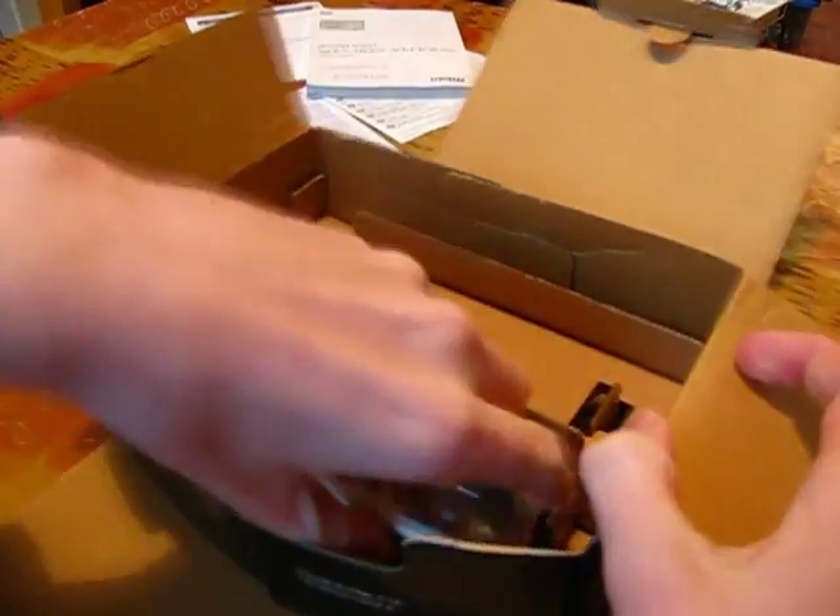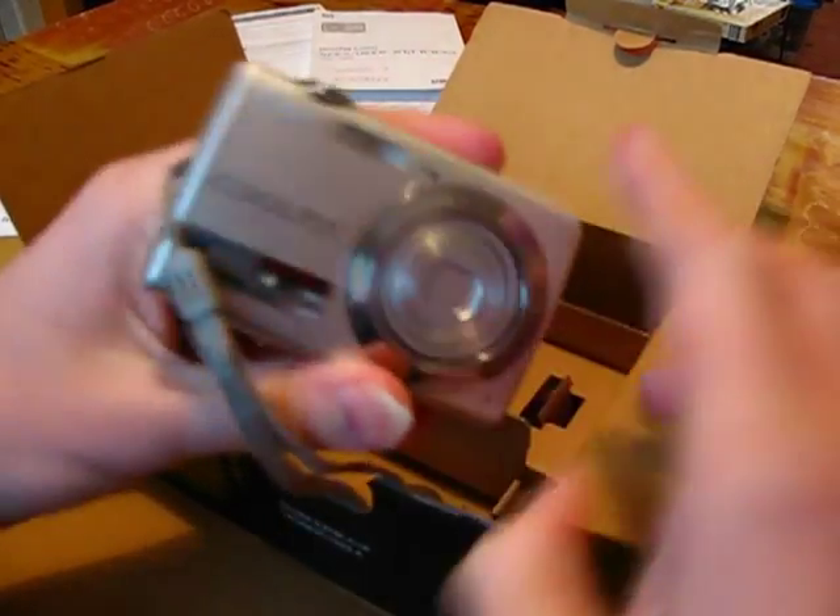And here's a stupid instruction manual. And finally, here is the camera.